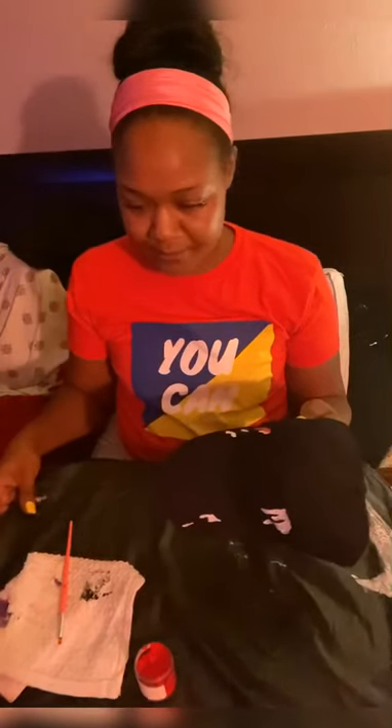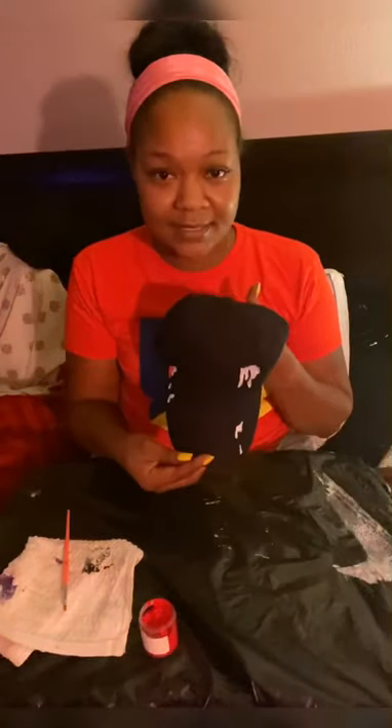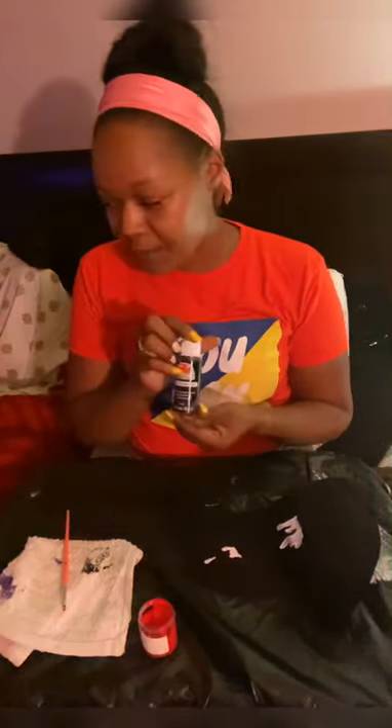I got this hat from Bucks Wholesale. Bucks Wholesale has hats — they have blank hats and they have them for a low price. I also use Jiffy Shirts for shirts, but Bucks Wholesale is where I got this hat from.